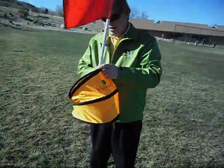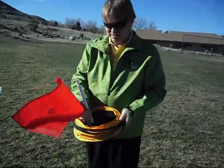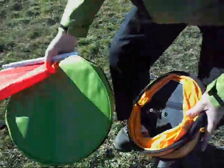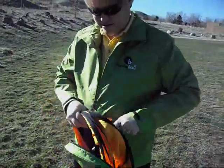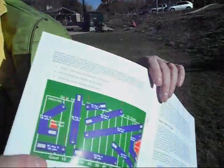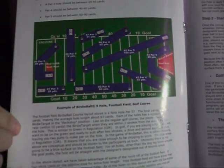This all goes flat and fits into this little easy-carry bag. Put nine of those together and it allows you to set up a par-36-hole golf course on the size of a football field.